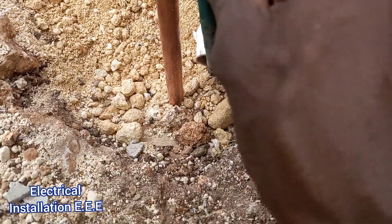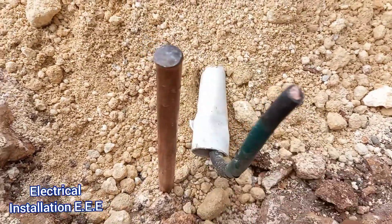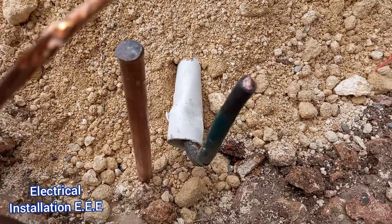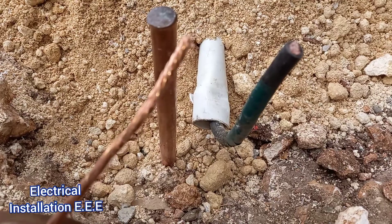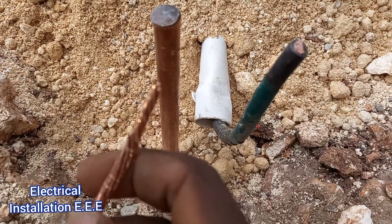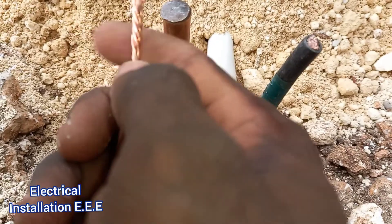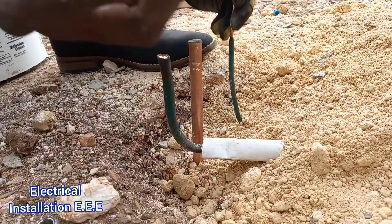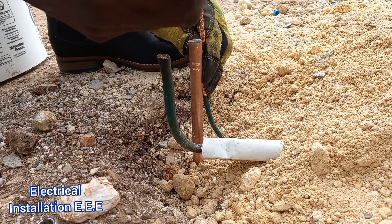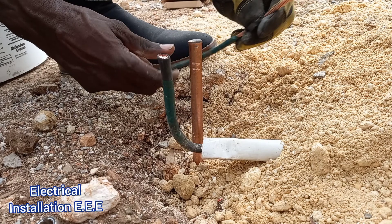Right here we have a 35 millimeter single wire which we're actually going to earth today. And this right here is a 10 millimeter wire. I want to explain why we actually put a bend on the 10 millimeter instead of on the 35 millimeter. This is a 10 millimeter single wire — notice how slim it is.